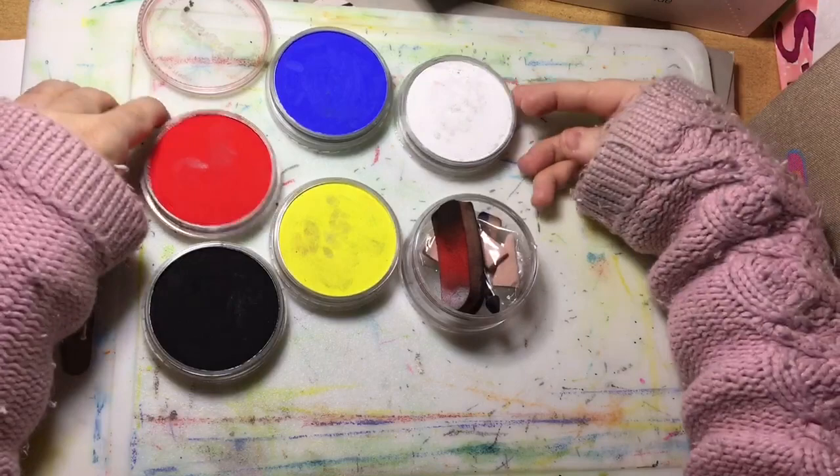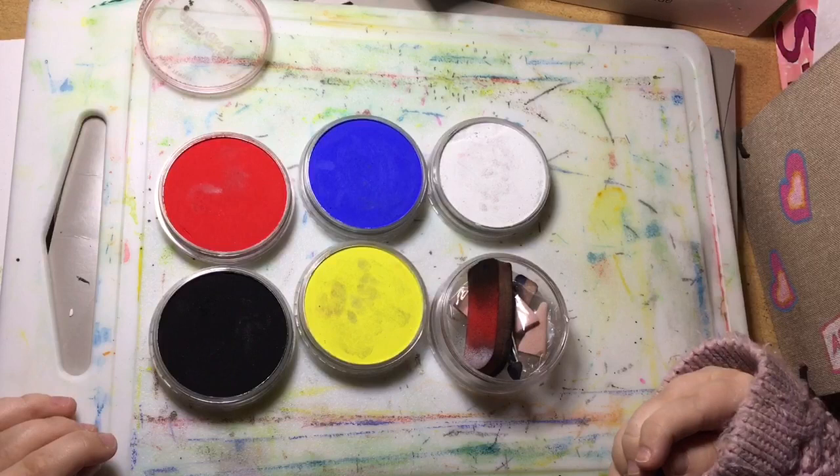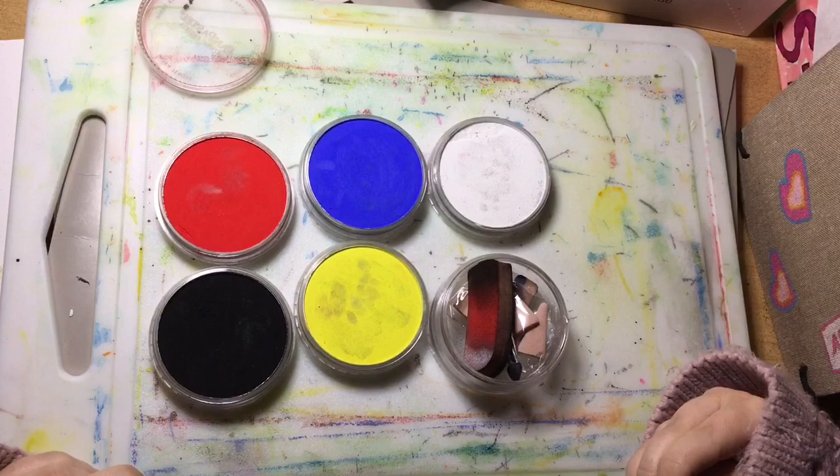So this is what you get in the starter set. There are six little tubs, but you get five colours: a red, a blue, a yellow, a white, and a black.